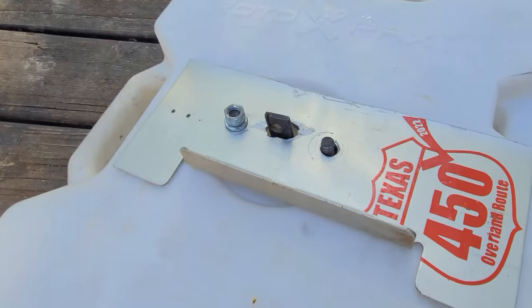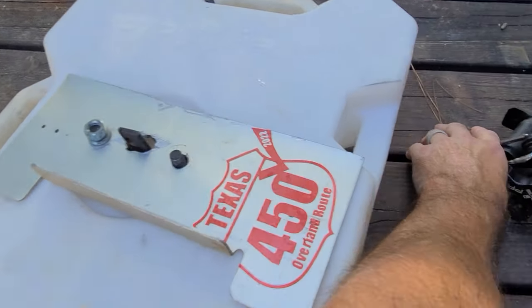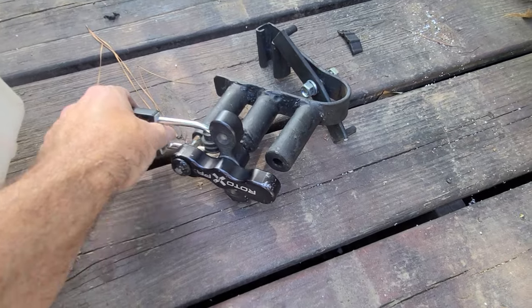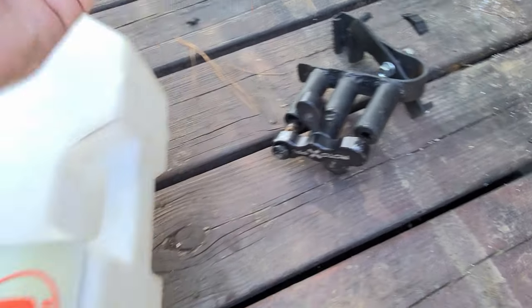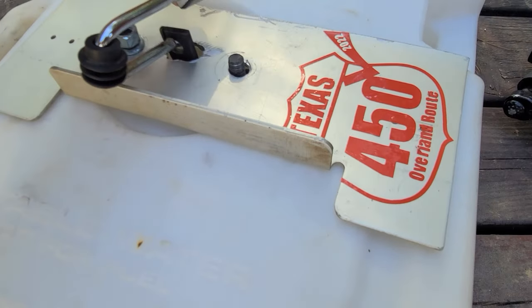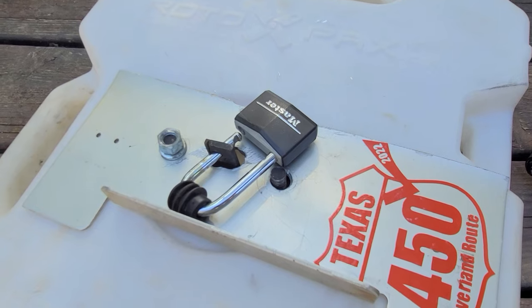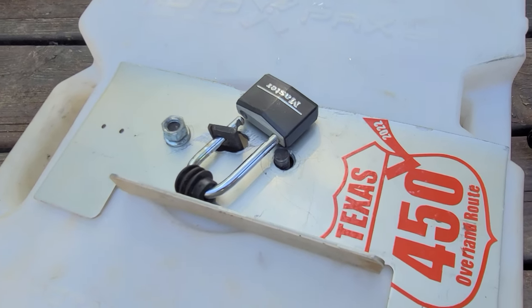It doesn't take long, but if someone wanted to steal it, it's just a little bit more they're going to have to mess with to get it loose. Then I can take a padlock and just slide it through that center — and it's locked on there and it's secure.